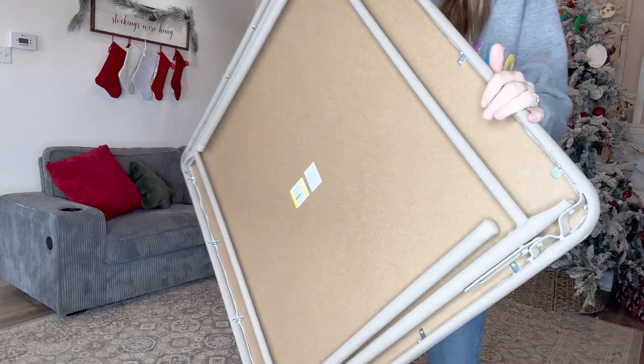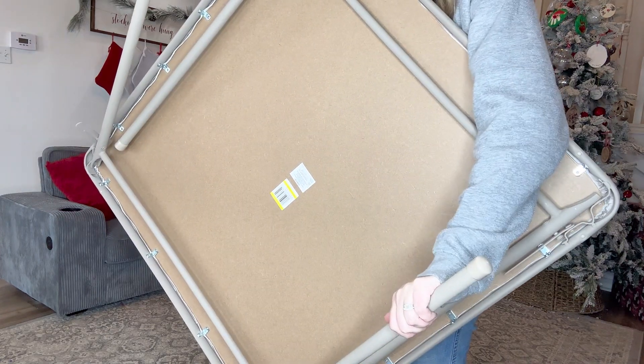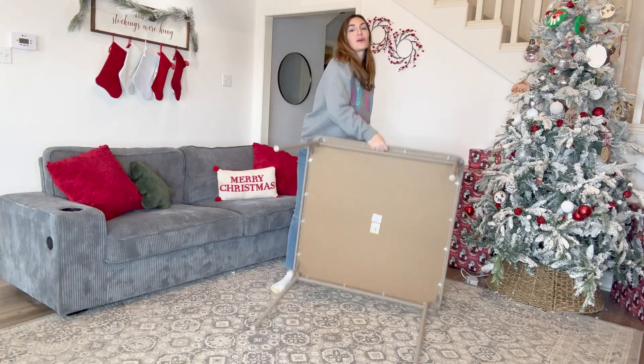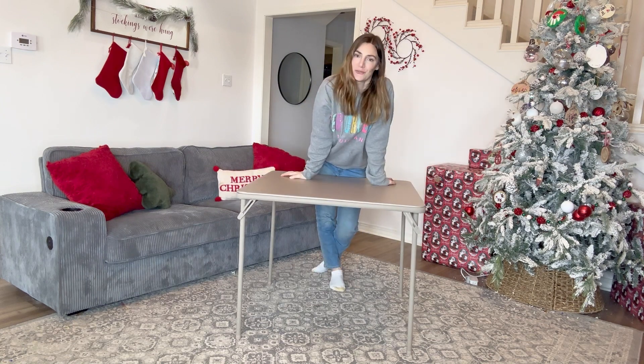Overall, this card table is a great quality. I'm super impressed with it, especially for how light it is. The legs are super sturdy and they have these little protectors to keep your floor safe. I'm just so excited that I can start doing puzzles again. Thanks for watching and don't forget to subscribe.